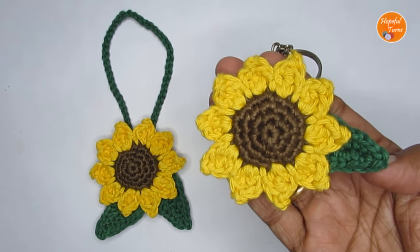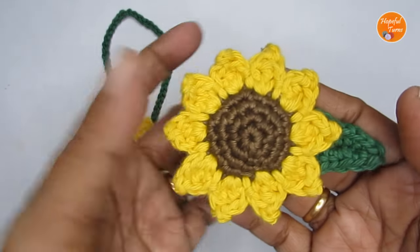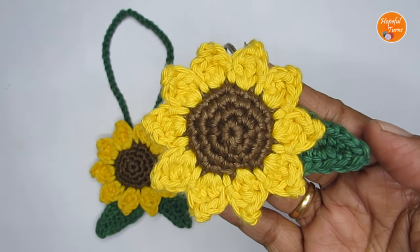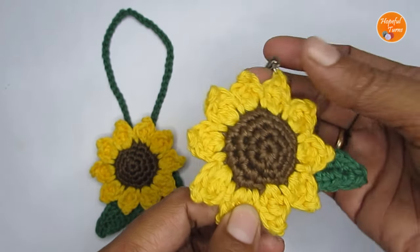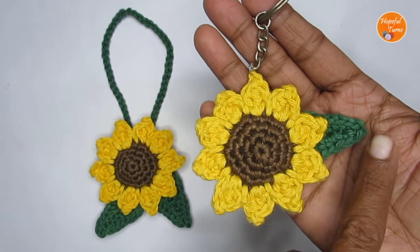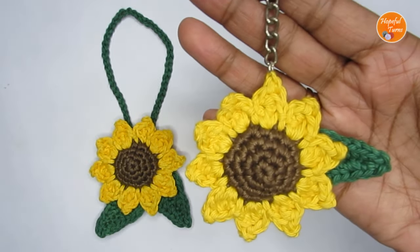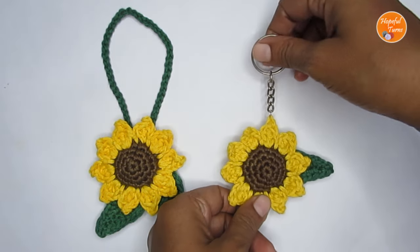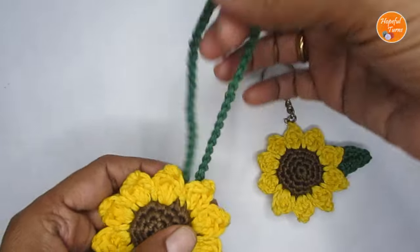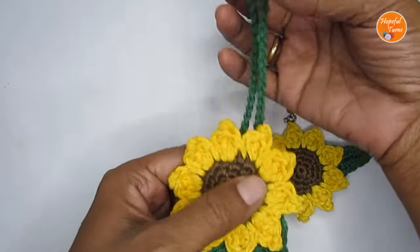Hello everyone, welcome to Hopeful Turns. In today's video I'll be sharing with you the pattern for a crochet sunflower. This is a modified version of a sunflower motif that I have on my channel. I've tweaked the pattern a bit so as to use this as a keychain, and I've also added a crochet leaf to go along with this. This will make for a great crochet sunflower keychain, or you can even use this as a crochet car hanger — instead of using a keyring, just replace it with a very long crochet chain stitch.